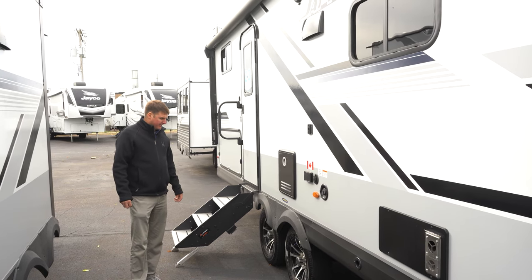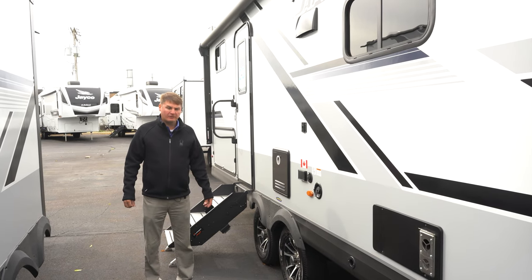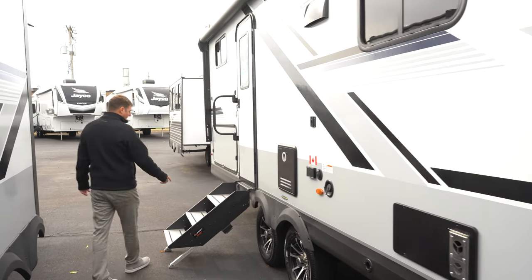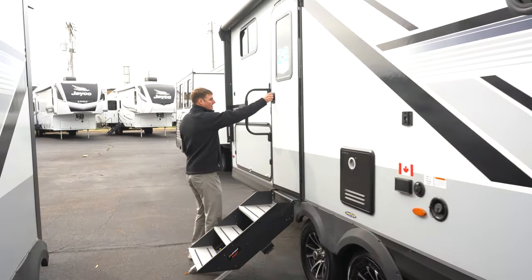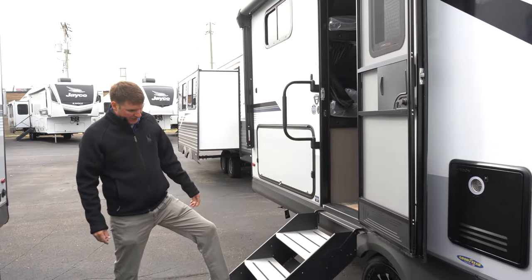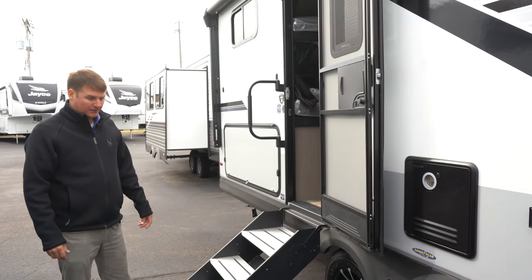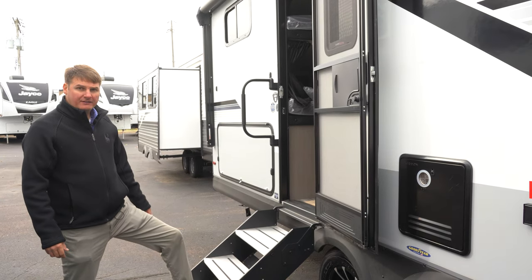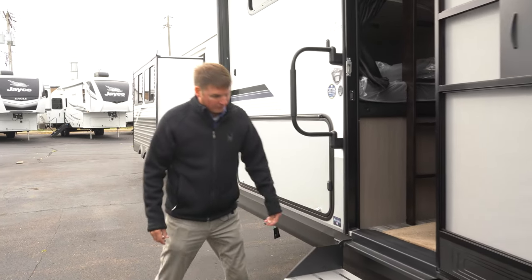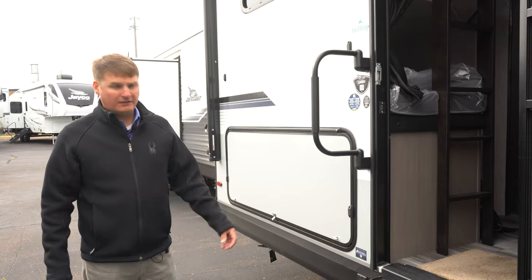Jayco does Goodyear brand tires, rated at 87 miles an hour, so you can go on the freeway safely at the speed you're comfortable with. Here we've got the integrated fold-out steps — very solid and adjustable, so if you've got a little different terrain you can adjust them to be stable. And you've also got a step light, so once you're hooked up at night you've got light to walk in and out of the coach.